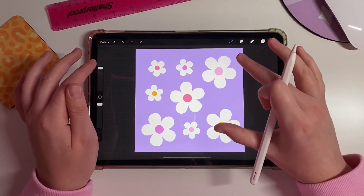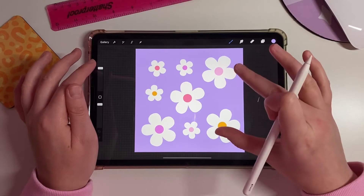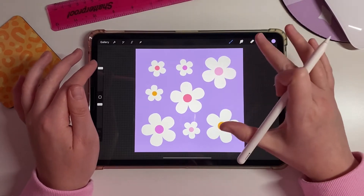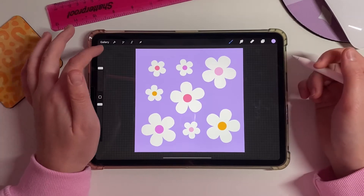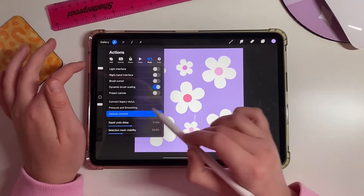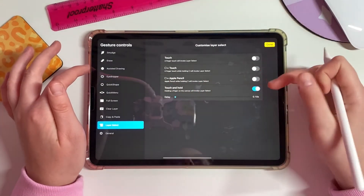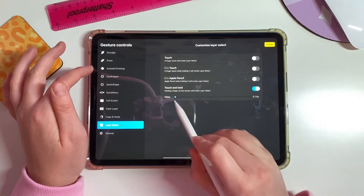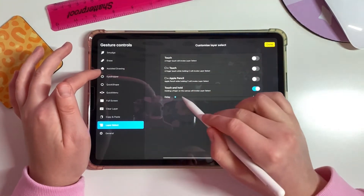Once all of this is done, we need to tweak the settings slightly. This just makes things a lot easier and smoother further down the line when we're doing the repeat pattern. First, click the little wrench for settings, go to Gesture Control, go down to Layer Select, and set Touch and Hold down to the lowest setting.